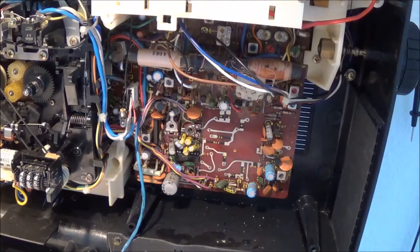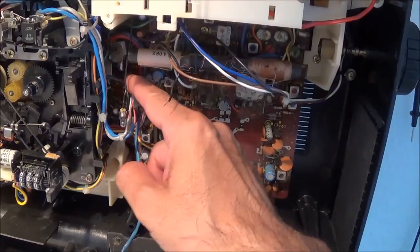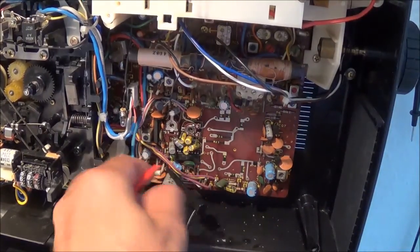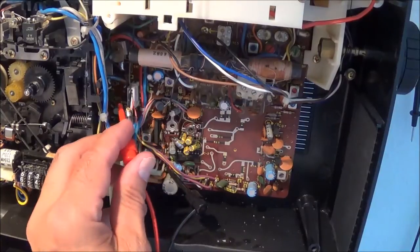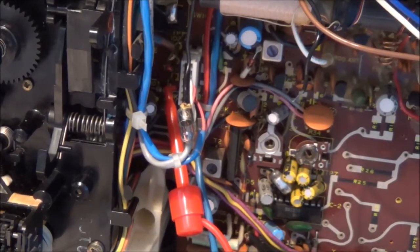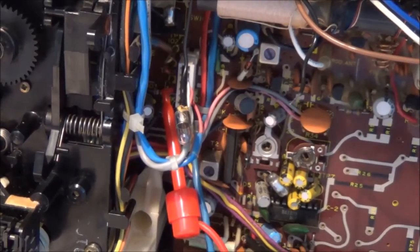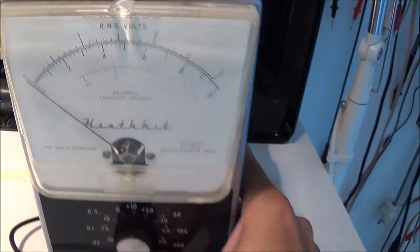I have to do two adjustments — one for the left channel and one for the right channel. There are two test points, TP101 and TP102, one for each channel, and I'm going to use TP6 as a ground. My positive test lead goes to TP101, and adjustments will be made at potentiometers R301 and R302 on the left side of the cassette mechanism. I'll turn on my AC millivolt meter now.